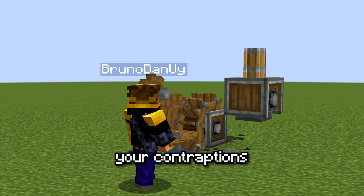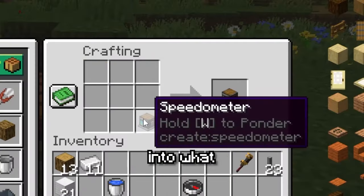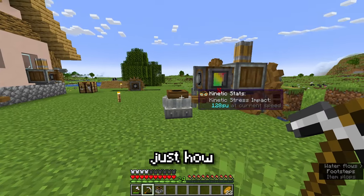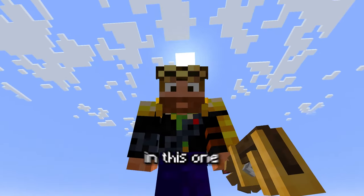Ever tried speeding up your contraptions in Create only to end up with an overstressed message? Today in Create Made Easy, we are diving deep into what stress units are, how they relate to speed, and not just how to power our contraptions, but also how to make them way faster. There's a lot to learn in this one.